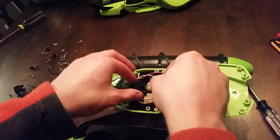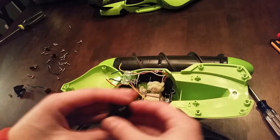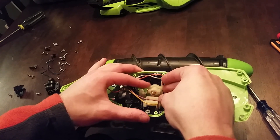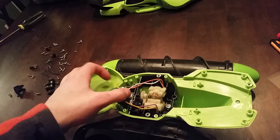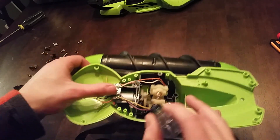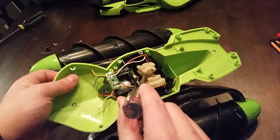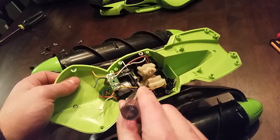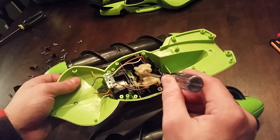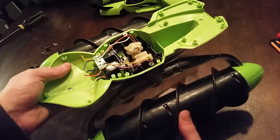These two black plastic half-case pieces are just here to keep the two halves aligned. Inside you can see the motor, and there's a gear reduction that ends up in a worm gear in the center. Each of these halves has a gear rack on it that fits on the worm gear, so when the worm gear spins, the rack either moves one way or the other, which causes the entire thing to tilt back and forth.